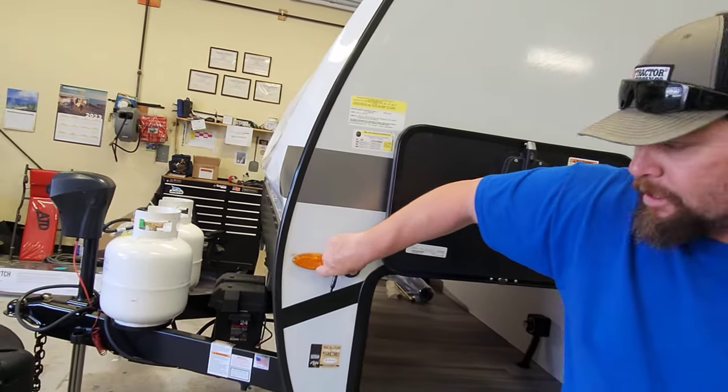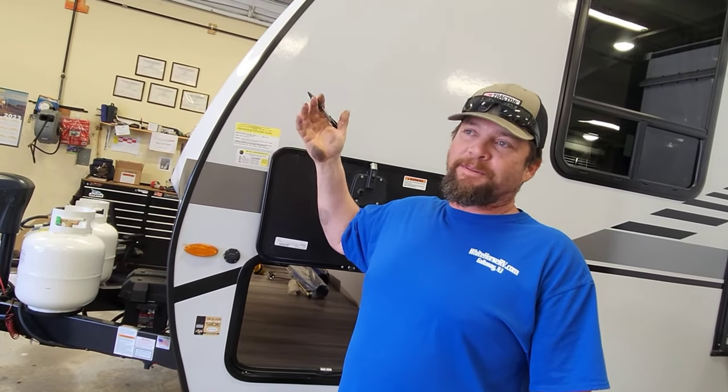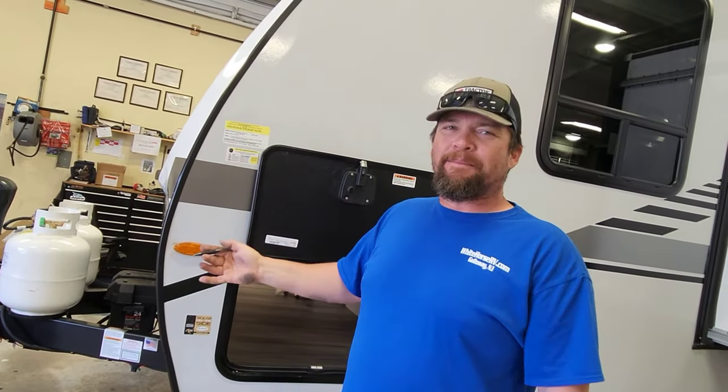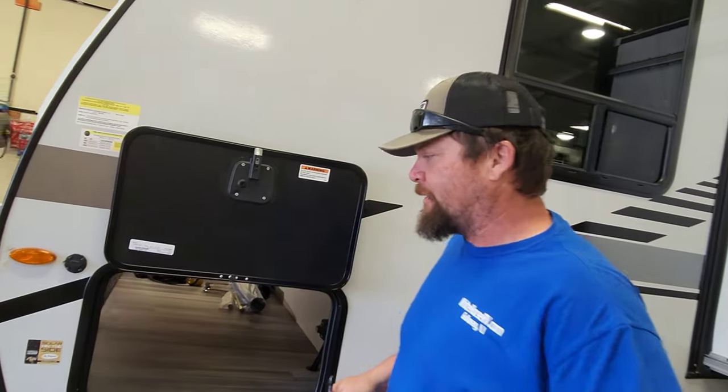Just so you know about solar panels — batteries give you more capability out there, not more panels. So batteries are what you want, not necessarily more solar panels. But that's just to help clarify a little bit.